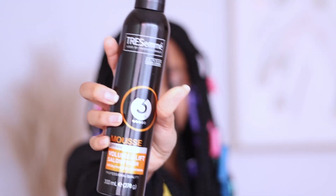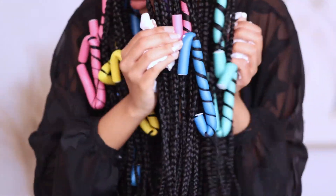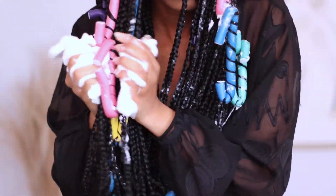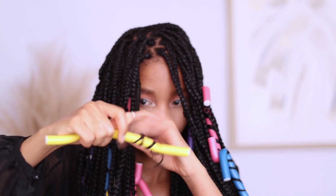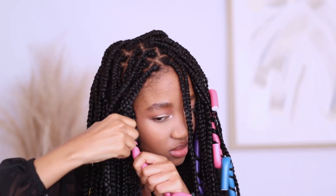Then I'm going in with this Tresemme mousse. If it looks like I'm going in with a lot, that's because I am — I'm very heavy handed when it comes to this sort of thing. It looks like a mess, but the mousse does dry and you'll be fine. So I'm now unraveling the hair — that's pretty much it, that's all you have to do. Once the hair is fully dry — make sure you air dry it — just unravel the hair. Be very careful, you don't want to create frizz. Be a lot more gentle, don't be as rough as I'm being here.